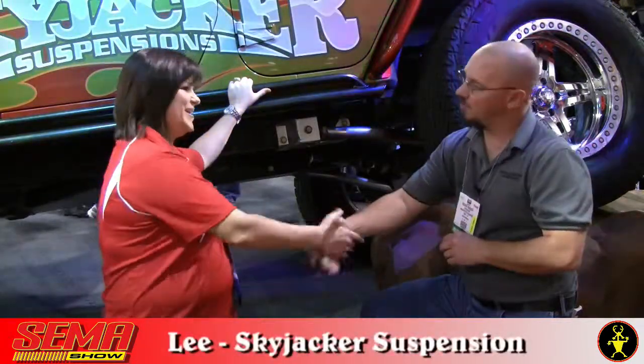Here we are at Las Vegas, Nevada, 2012 SEMA Show, and I am in the Skyjacker booth. Leigh, thank you for taking a moment. Thanks for coming by.